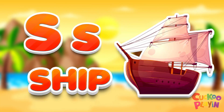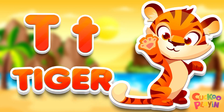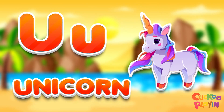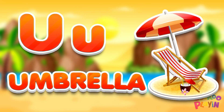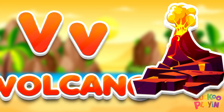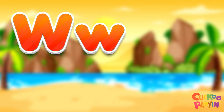R for ship. R for tiger. R for tent. R for unicorn, R for umbrella, R for violin. R for water, R for watermelon, R for well.